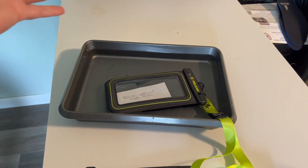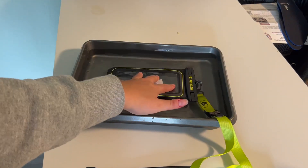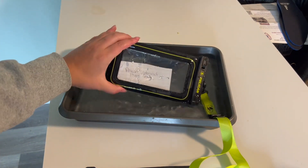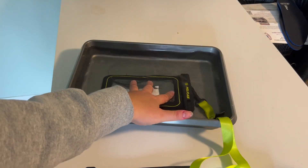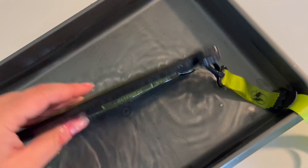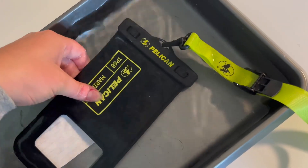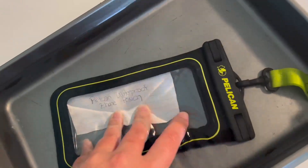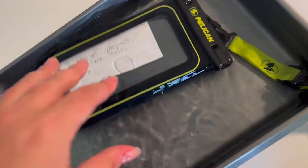So first, you can see it does float. Obviously it just has a piece of paper in it — nothing incredibly heavy like a phone — but even if we totally submerge it, it floats right back up. You can see it was submerged and the paper looks okay. I'm just going to submerge it for a little bit longer to give it more time and see if it's still waterproof. So far it seems to be doing pretty good — it's been underwater and it doesn't seem like anything has gotten in from the outside. Every time I let it go, it floats right back up to the top, which is definitely a good sign.